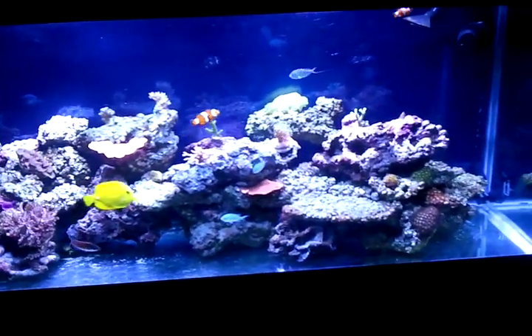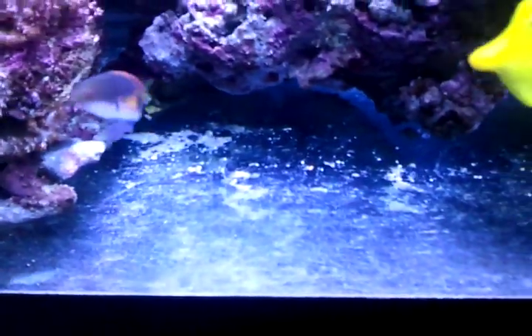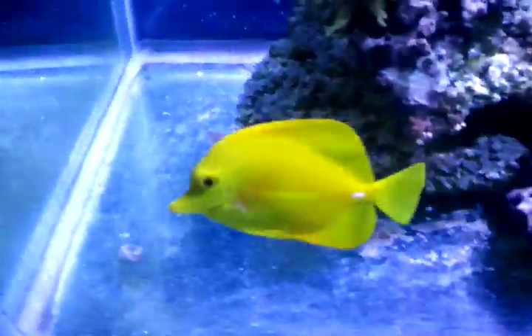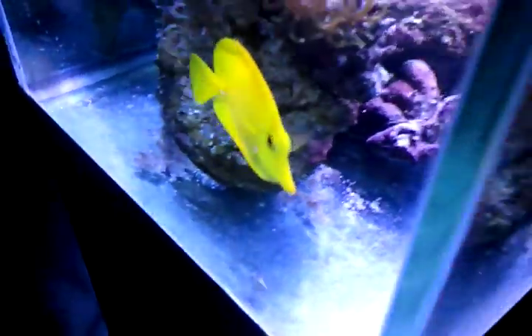If you're running a bare bottom like I have, it's a lot easier to remove the detritus — as you can see, it's just lying on the glass at the bottom. I have a pretty good bit of flow in my tank, so it tends to push all the detritus to one side. Every time I do a water change I just suck that stuff right out. Pretty simple.